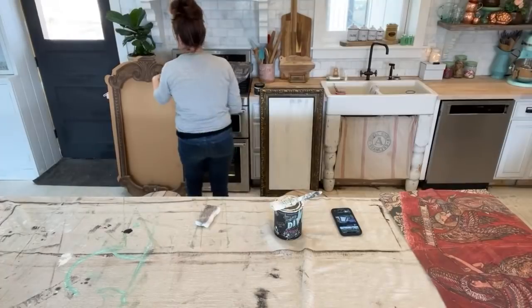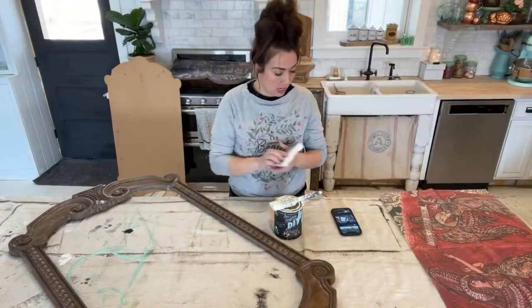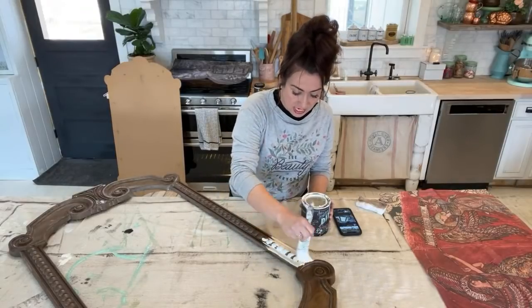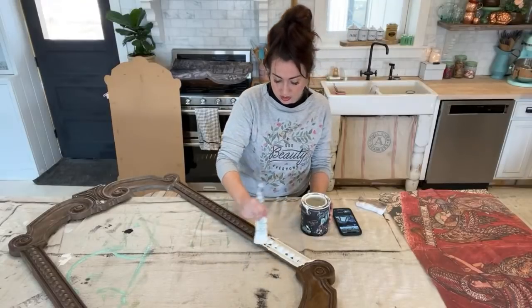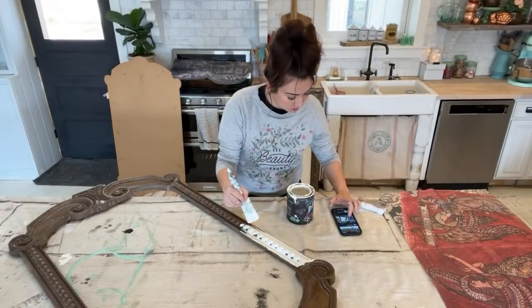I'm painting the frame. I don't know what he plans on doing with this so I'm just going to go white. The thing I love about DIY paint is you can just paint anything — I just painted glass earlier. Now I'm painting this plastic resin frame situation and it will totally stick to this as well. The paint is Be Born and we carry that at jamierayvintage.com too.